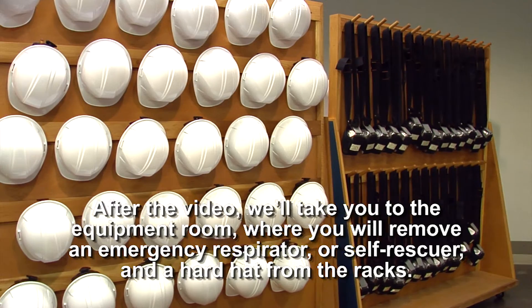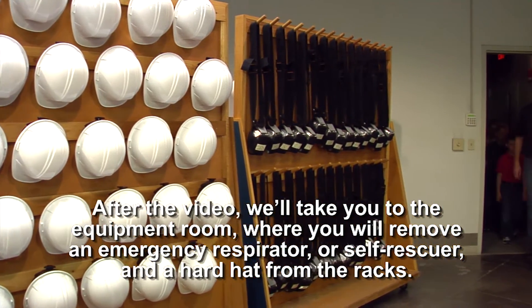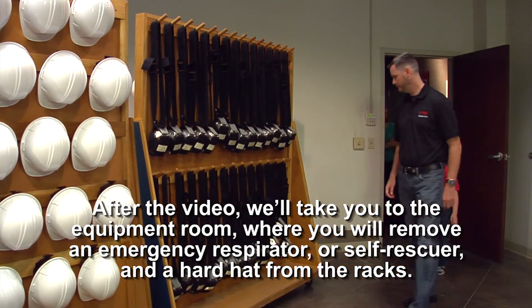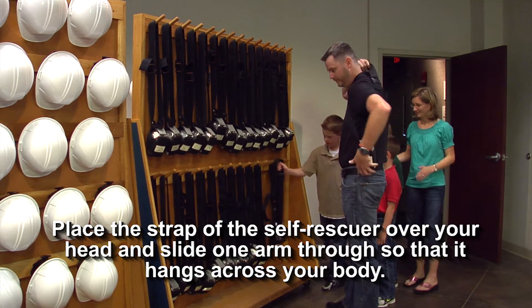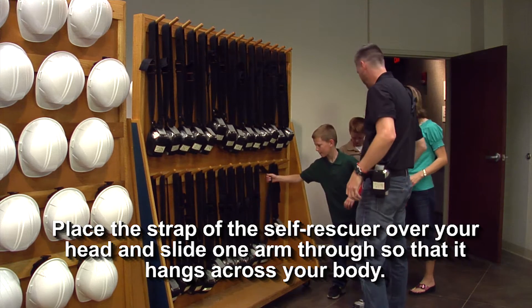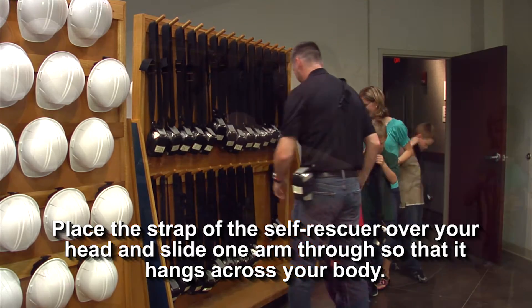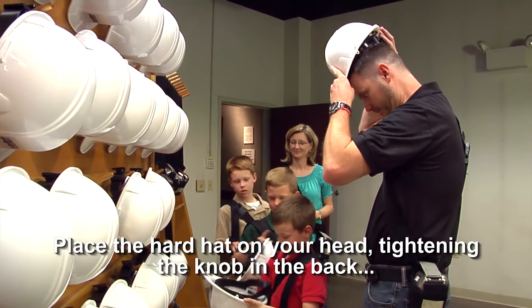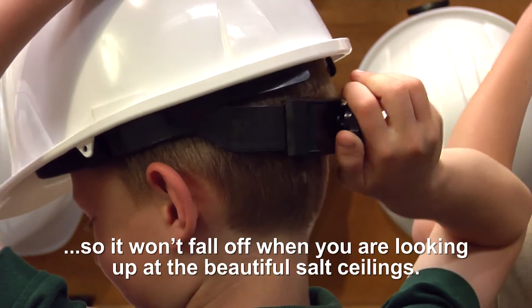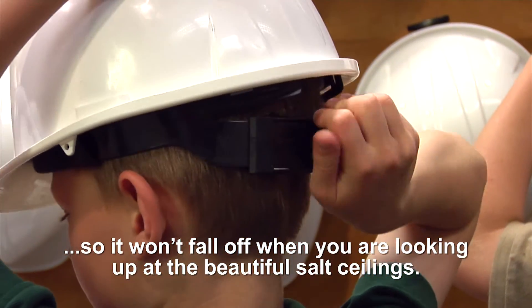After this video, we'll take you to the equipment room where you will remove an emergency respirator or self-rescuer and a hard hat from the racks. Place the strap of the self-rescuer over your head and slide one arm through so that it hangs across your body. Adjust the strap so it hangs more comfortably at hip level. Place the hard hat on your head, tightening the knob in the back so it won't fall off when you're looking up at the beautiful salt ceilings.